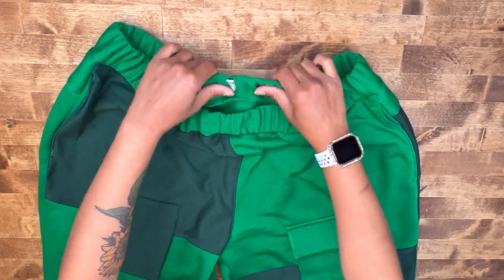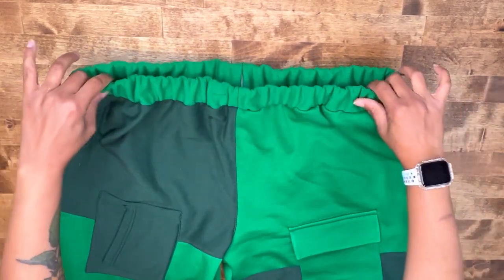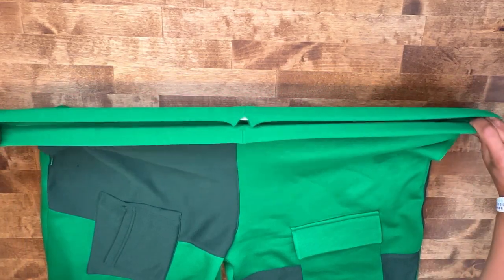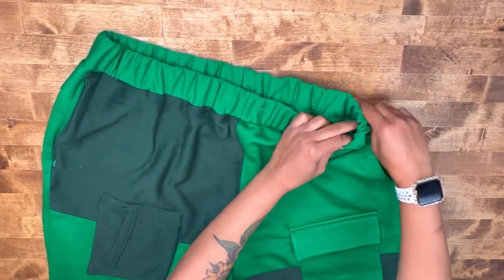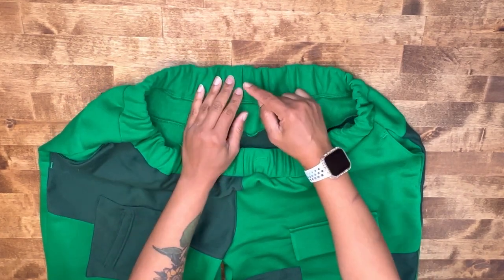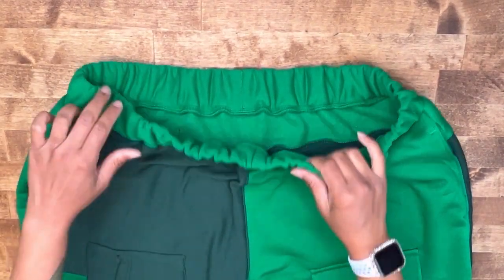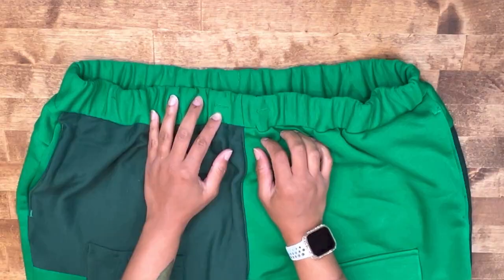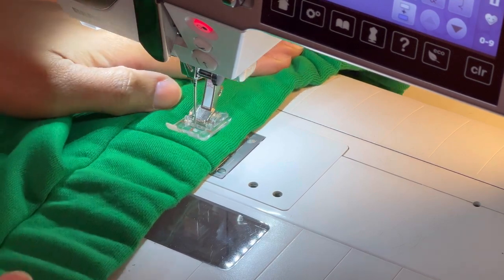Feed everything through and give your waistband a good tug. If you notice gathering in some areas more than others, just continue tugging — you may need to adjust the gathering by hand. Go ahead and slip stitch your opening closed. Once your waistband is slip stitched closed, head over to the machine and form our casing for our drawstring.